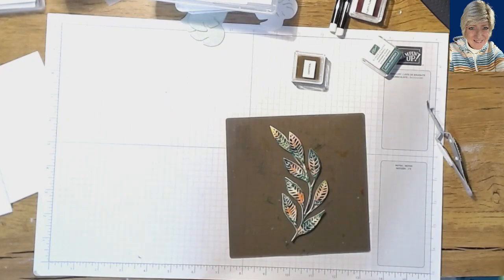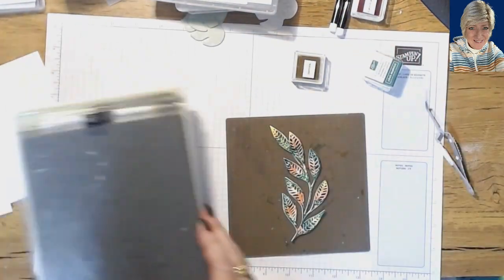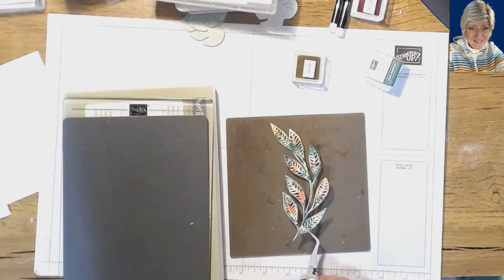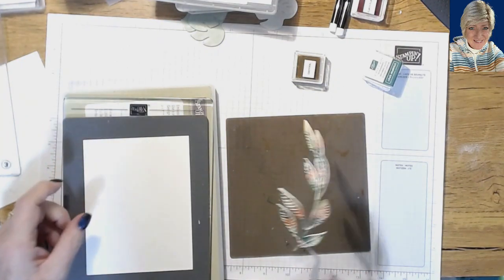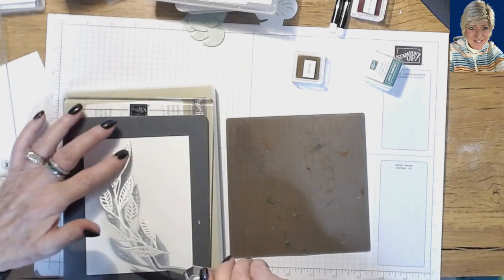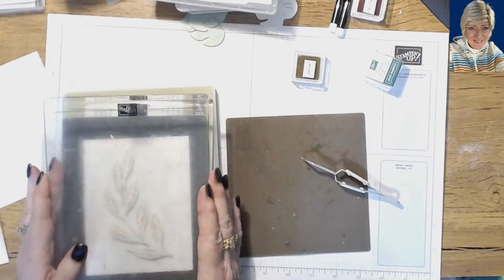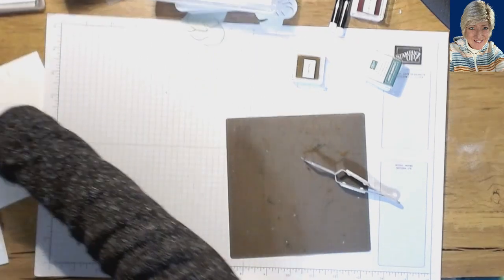That looks pretty interesting! Now we're going to take our embossing platform setup. I'll pick this up with my tweezers, add a piece of thick cardstock, turn it over and try not to move it around too much, set it down, then add our top plate and run it through our machine.